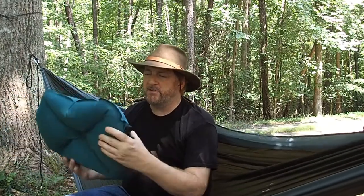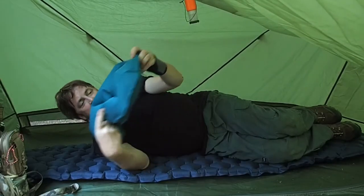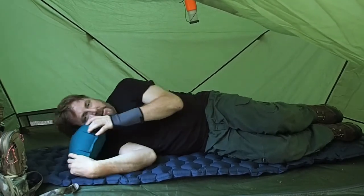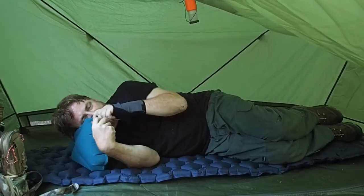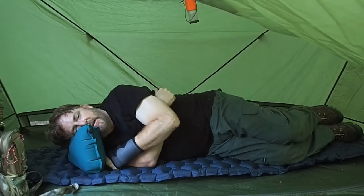My shoes were a little bit wet from tromping around in the rain anyway. So what I ended up doing was letting air out of it and sleeping on it kind of balancing all night long, because we had to get up at 4:30 in the morning to meet someone to go fishing.